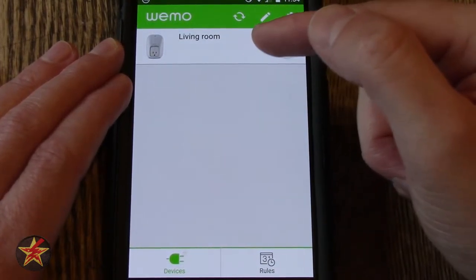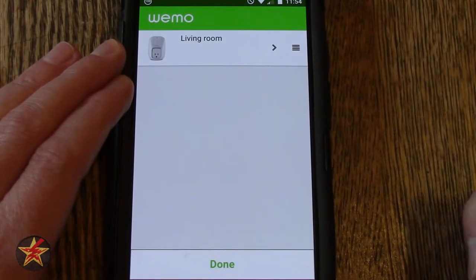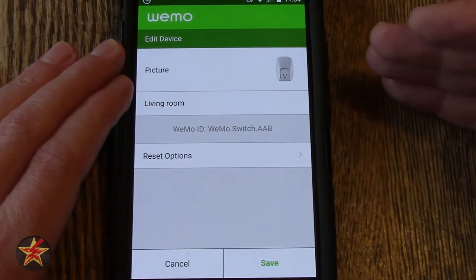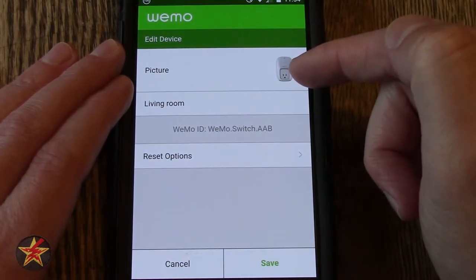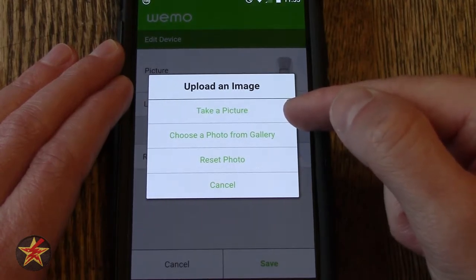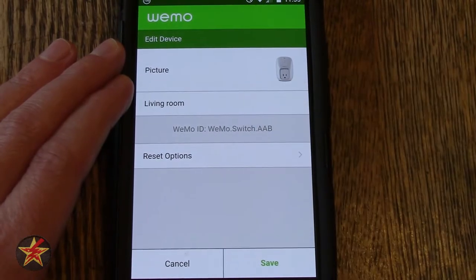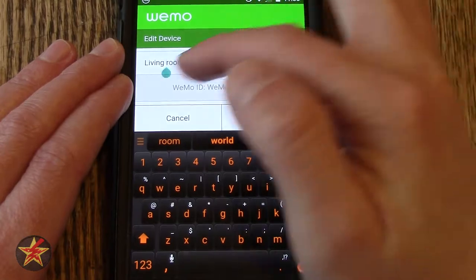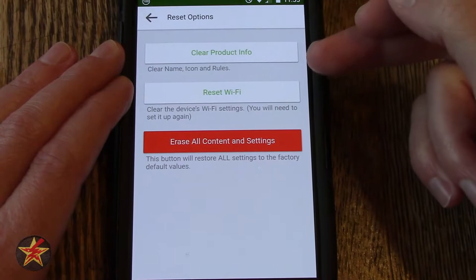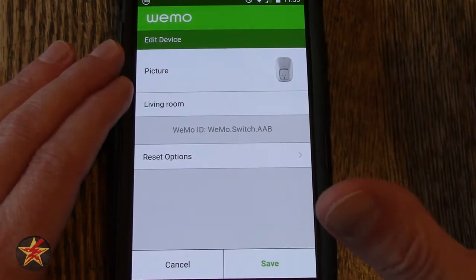If you want to make changes to a particular Wemo device, you have to click this little pencil icon to edit. From here, if you click and hold the three hamburger button, you could reorder any of the devices that you had. Now if I wanted to change anything to do with this particular smart plug, I have to click the arrow, which then brings me into the editing settings for this particular device. From here I can edit the picture — this is the default picture for the Wemo smart plug. If I click on it, I can take a picture of the device or what it is turning on, I can choose a picture from my photo gallery to represent it, I can reset the photo, or I can cancel. Likewise, if I wanted to change the name, I can click on the name and change it there. The other option is reset options — I can clear product info, reset the WiFi, or erase all content and settings, which is kind of the nuclear option. If you made any changes you can hit save.